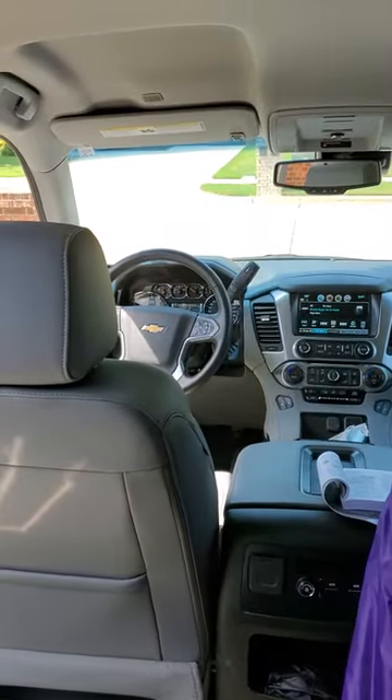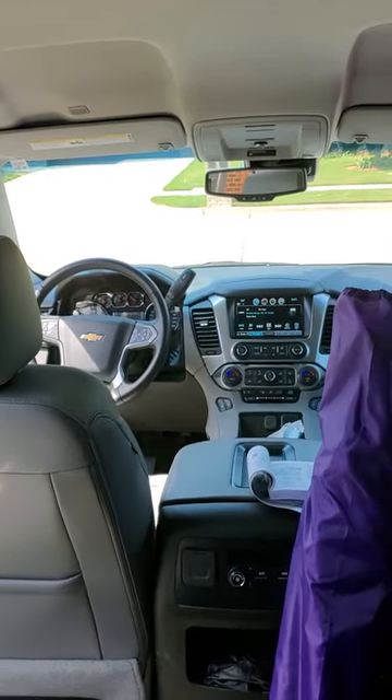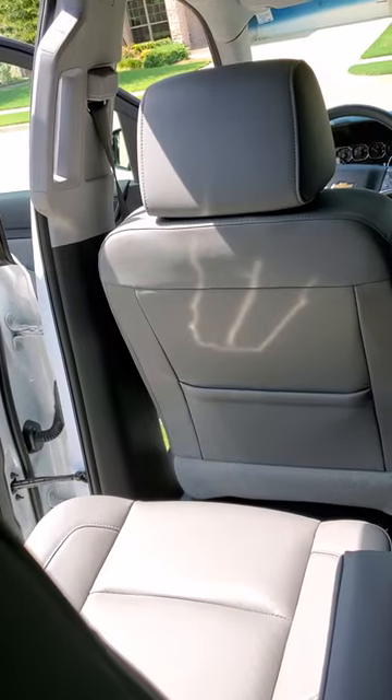Alright y'all, I'm dealing with a 2020 Chevrolet Tahoe, third row, with the bucket seats. Now, I had a problem with these bucket seats.